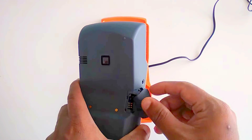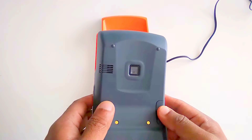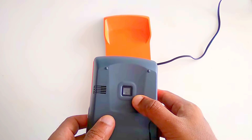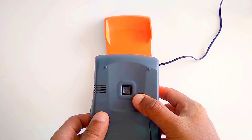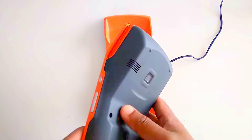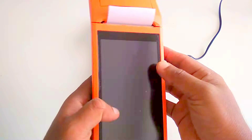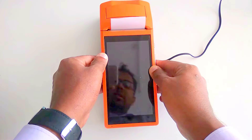This device supports 3G and USB OTG. It also has a 2 megapixel camera that can be used for QR code scanning and taking photos, and it has a 5200 mAh battery.